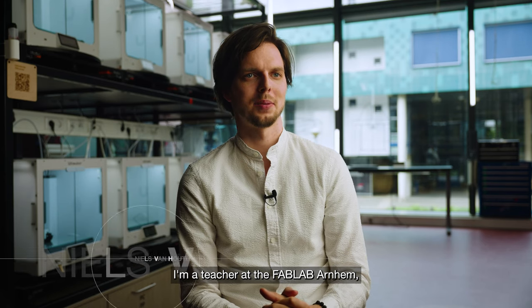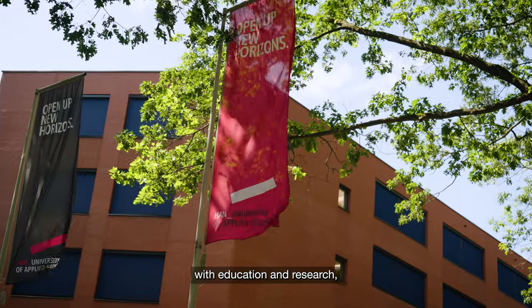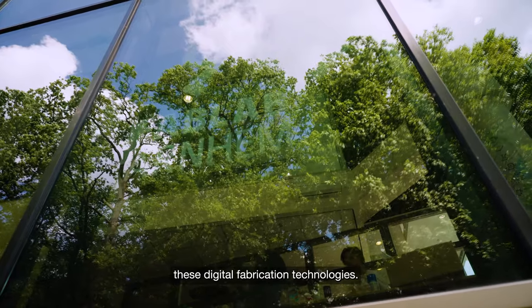My name is Niels. I'm a teacher at the Fab Lab Arnhem, which is a digital fabrication makerspace within the Han University of Applied Sciences. Being part of the Han University allows us to work closely together with education and research, which means that we teach students from industrial design and mechanical engineering how to design for and how to work with these digital fabrication technologies.